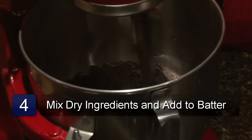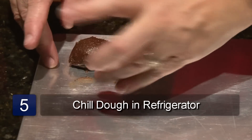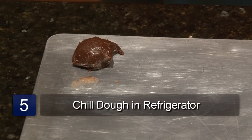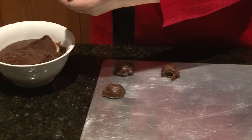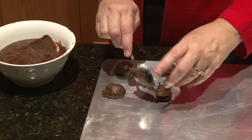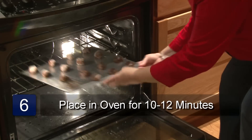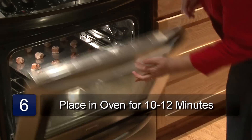Mix your dry ingredients together and add to your batter. Next you'll want to chill the dough. Even though your dough is chilled, it will still be very sticky. You can either drop by spoonfuls onto your ungreased cookie sheet, or you can roll them into a ball and put on your cookie sheet. Bake in a 350 degree preheated oven for 10 to 12 minutes. And that is a sugar-free chocolate cookie recipe.